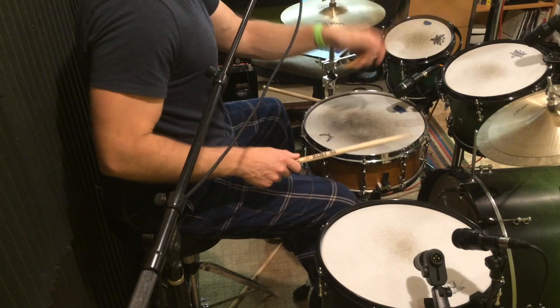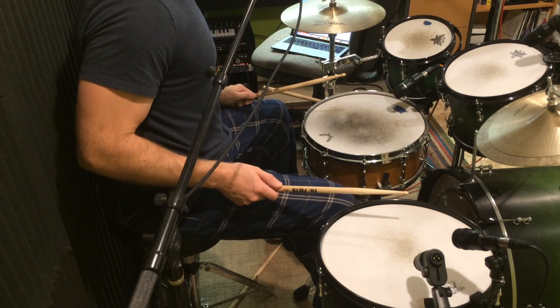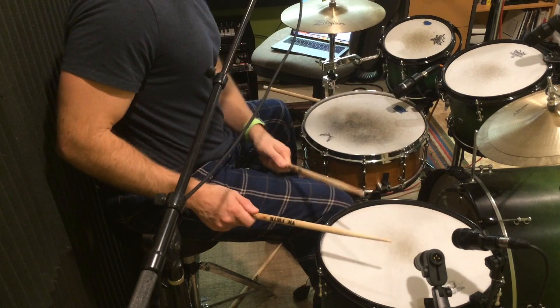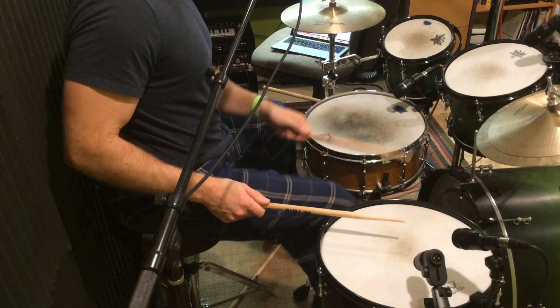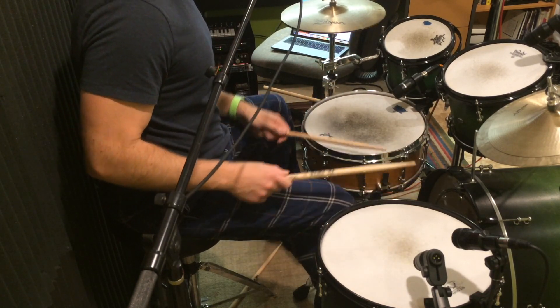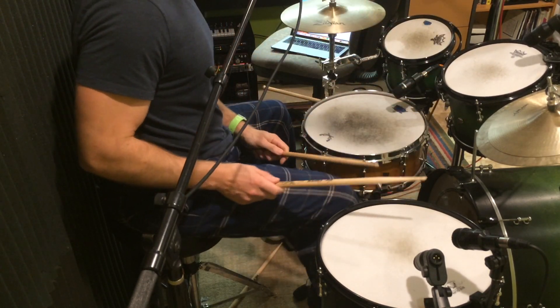There is a variation we'll talk about in a second. The second half of this fill: once you hit the snare drum, you're going to go right left right on the toms — just kind of a cascade down the toms, like an old Max Roach thing, 'bucket of fish.' We're going to go three e and a four e and a one.